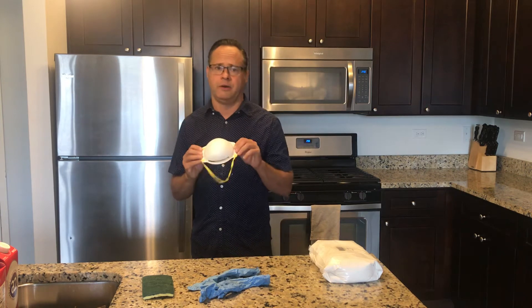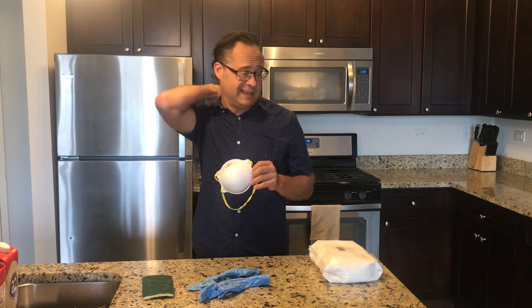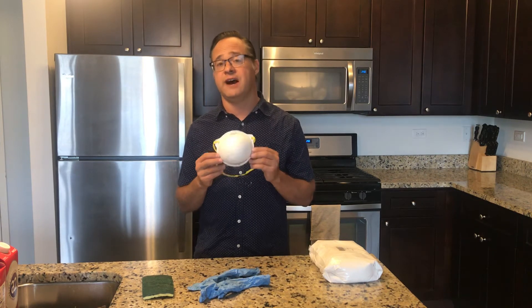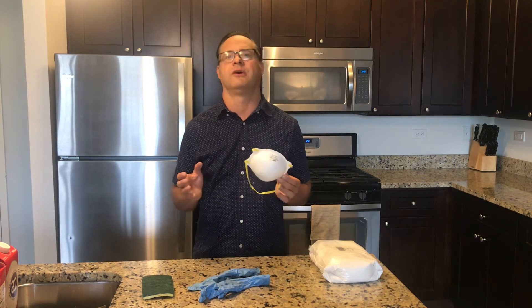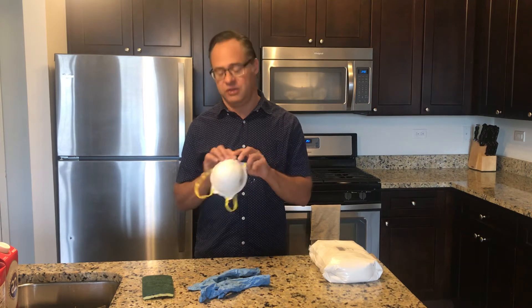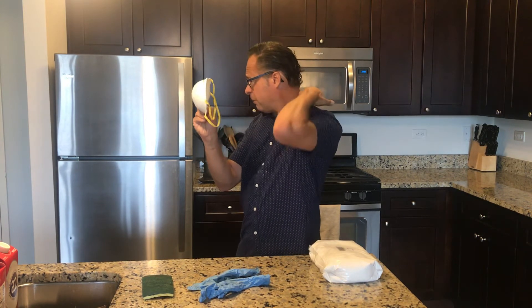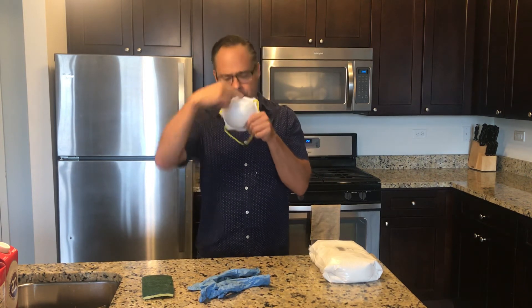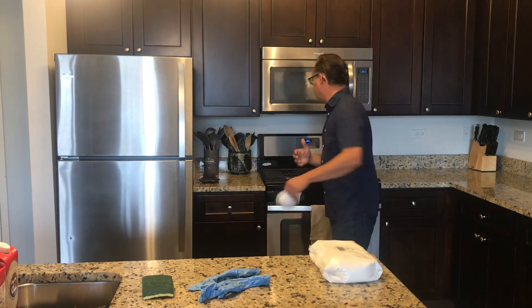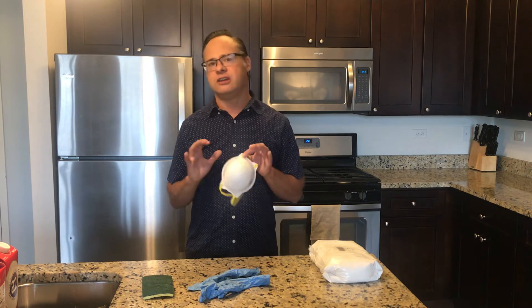The fifth thing we want to talk about is a respirator. You will want to wear it throughout the process, especially when mixing. When you begin to mix plaster, that powder creates dust, and the last thing you want is to be inhaling that. An N95 mask is the best for this — you want both bands under and over the neck, and clamp the metal ring around your nose for full coverage. Right now they're difficult to get, so a regular cloth mask should work. If you're working in the kitchen, you can also use the vent to help pull some of that plaster dust away.